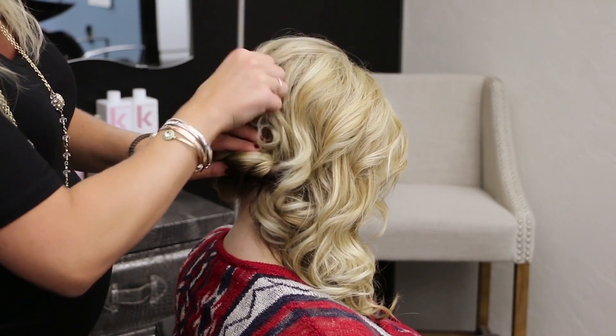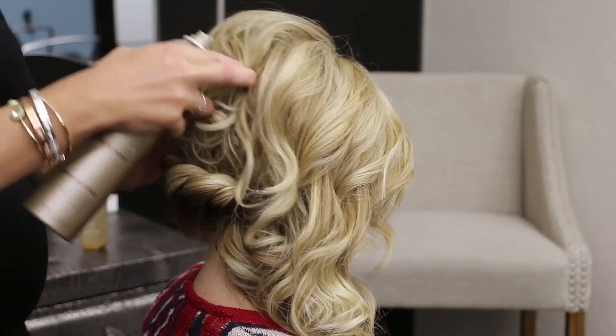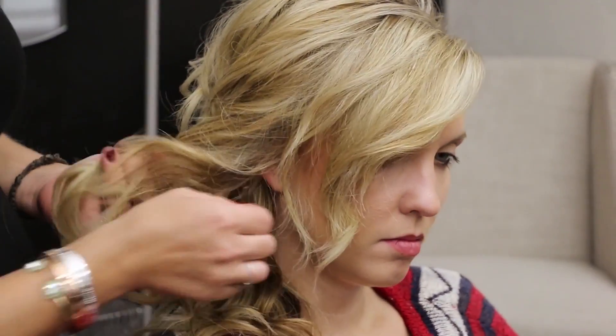So we can start pulling on this side a little bit using our fingers. We're just going to shape this back out again so we have a nice form back here. Basically, what you can do with this top section is just take a bobby pin and find how much hair you want down or how much you don't want down.